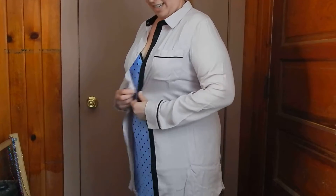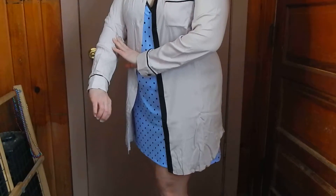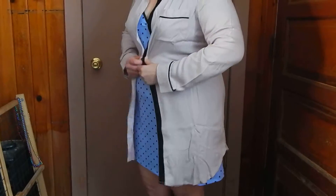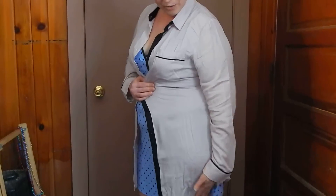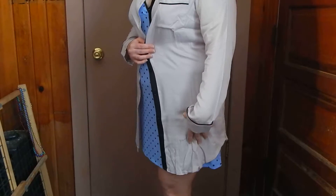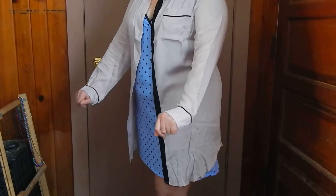It looks like a boyfriend's t-shirt and it fits really nicely. It's really stylish — your boyfriends will love it, you will love it. It goes kind of mid-thigh, not too long, not too short.